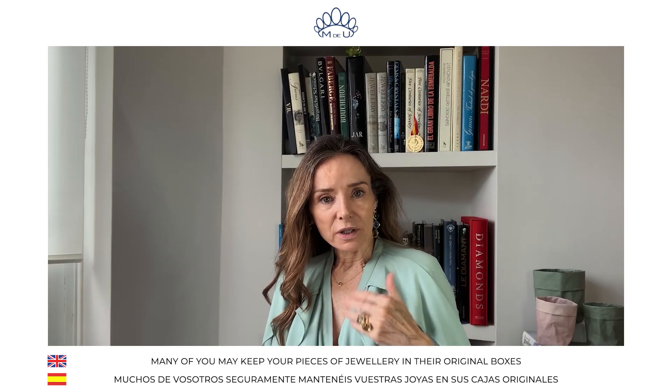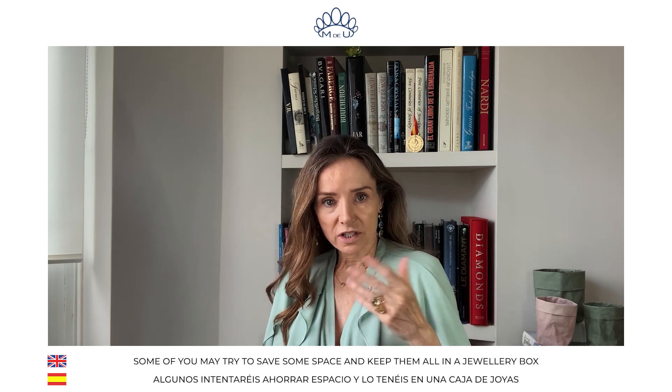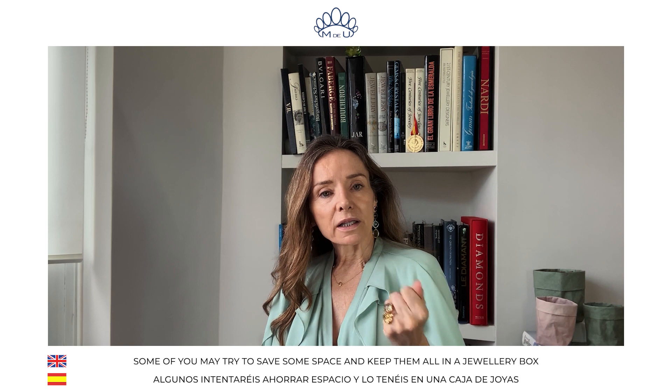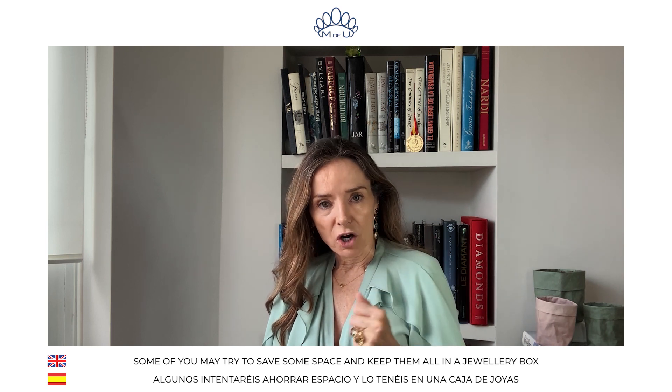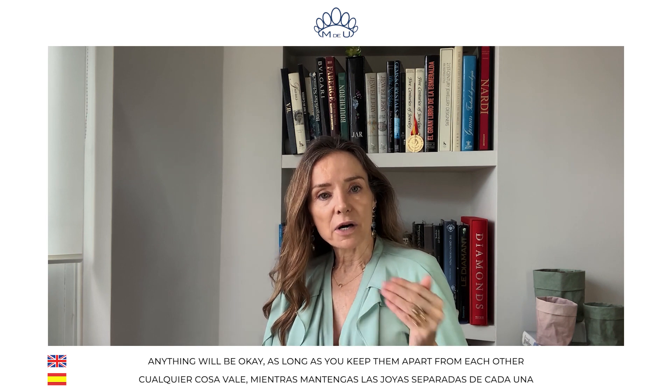Many of you will keep their pieces of jewelry in their original boxes. Some of you, trying to save some space, will keep them in a bigger jewelry box. Anything will be okay, as long as you keep them apart from each other.